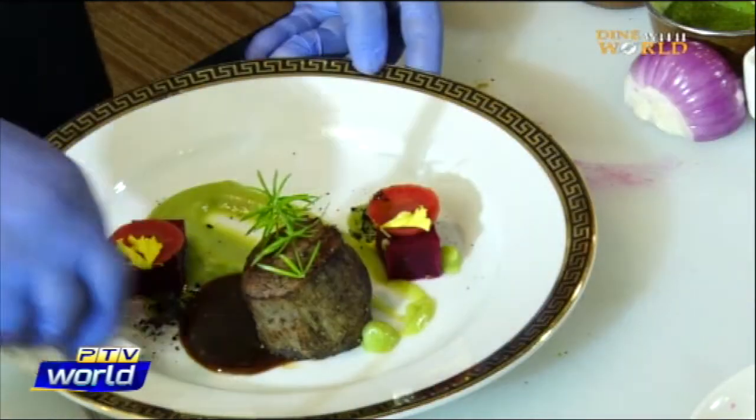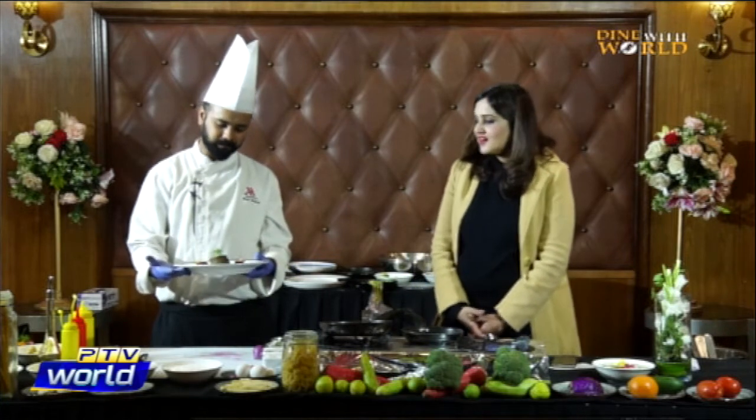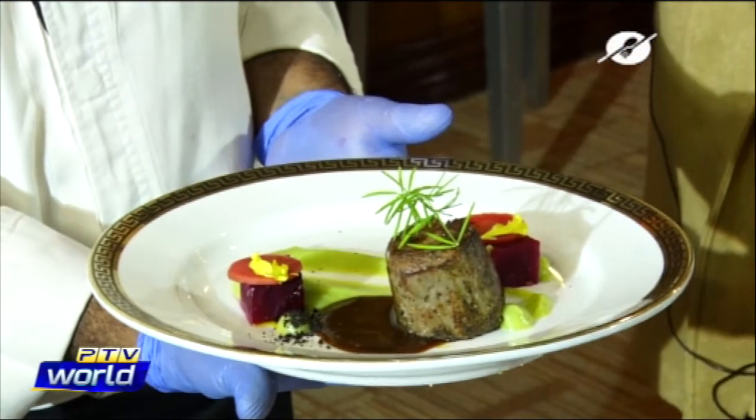I'm sure this tastes as good as it looks — it looks very pretty. Ladies and gentlemen, this is beef tenderloin with broccoli puree and beetroot. It looks really nice.